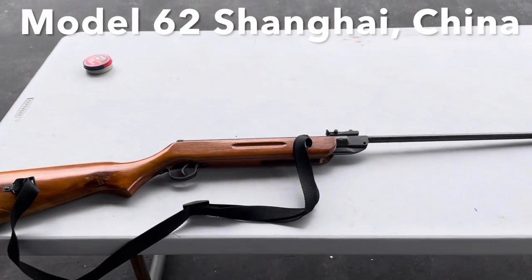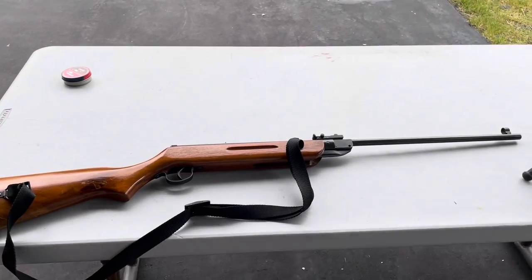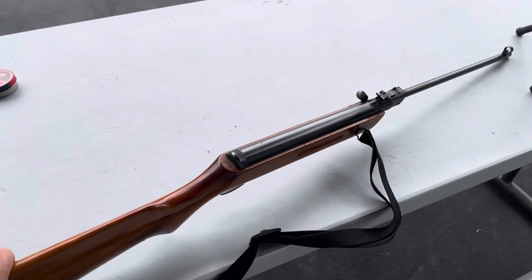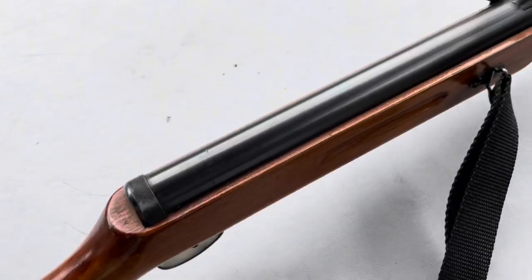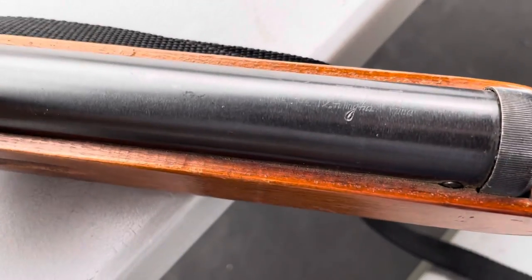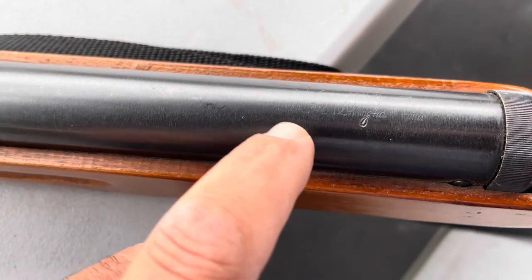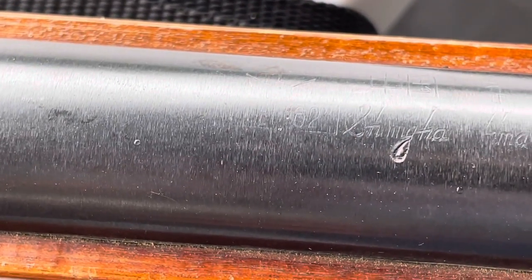Hey YouTube! I have another Chinese air rifle to show you. This is a model 62 air rifle that I got back in 85. You can barely read the markings on the receiver — Shanghai China and the model 62 is right there. You can barely, barely see it.